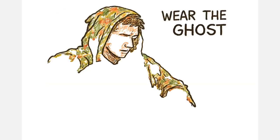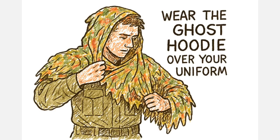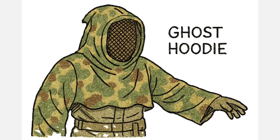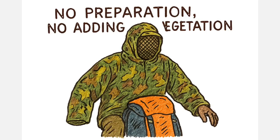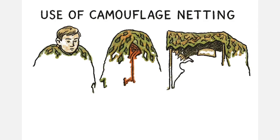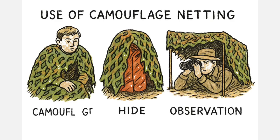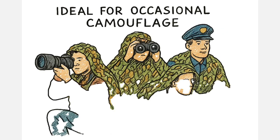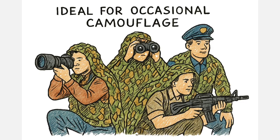Instead of replacing your clothes, you wear the Ghost Hoodie over your existing uniform or even civilian gear. It includes a hood with mesh to conceal your face and provides arm coverage to eliminate those hard shadow outlines. You can throw it on in seconds — no preparation, no adding vegetation. The biggest advantage is adaptability. You can use it to camouflage yourself temporarily, hide bright clothing, cover a backpack, or even create a fast observation hide. Because it's so light, it's ideal for photographers, observers, law enforcement, or anyone in a reconnaissance role who needs camouflage occasionally, not constantly.